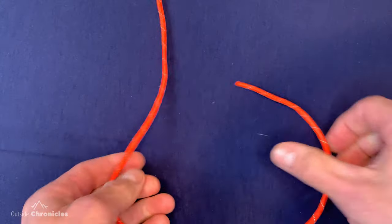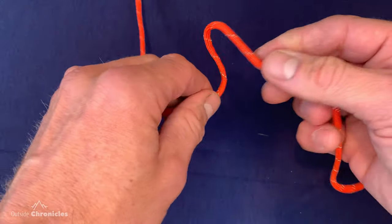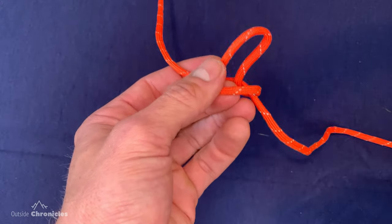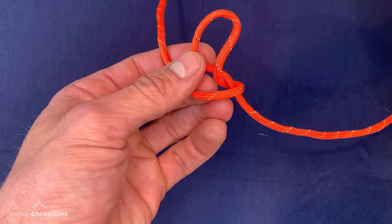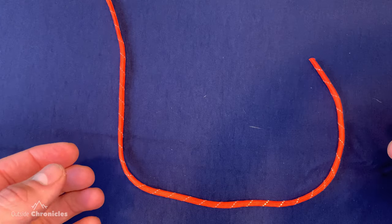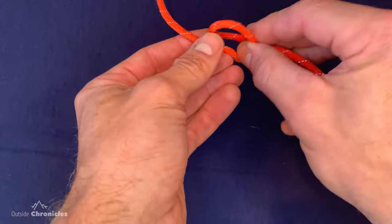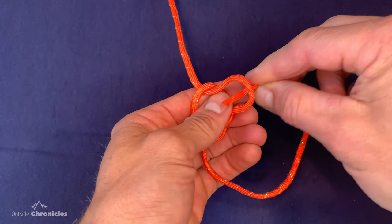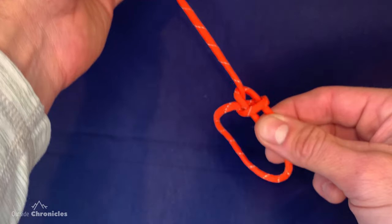Take the running end — the short end — create that overhand loop, then place it on top of the standing part and pull it out. This is actually the first steps in making a marlin spike hitch. Then take the running end and pull it through the top of the loop, pinch, and pull the standing part. If you mess up and come through the other way, don't worry — pinch it and pull it through and it will create a left-handed bowline, also called a cowboy bowline.